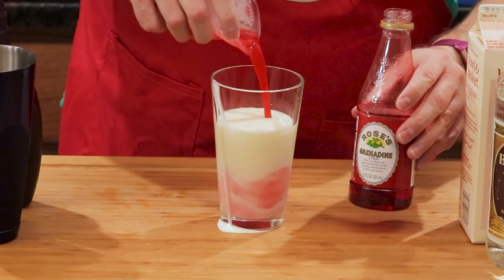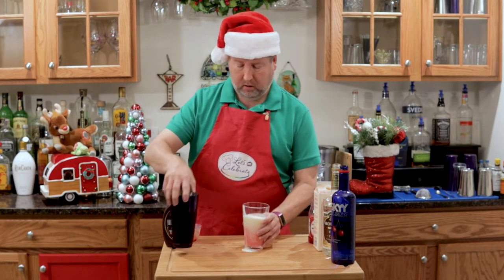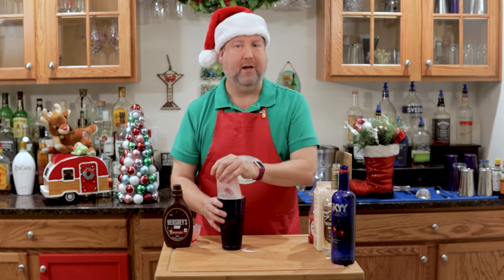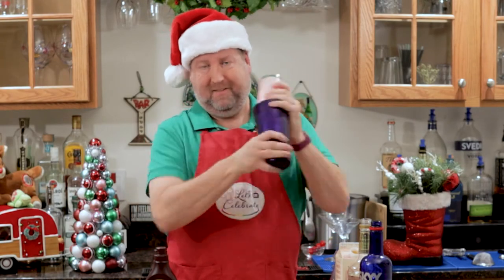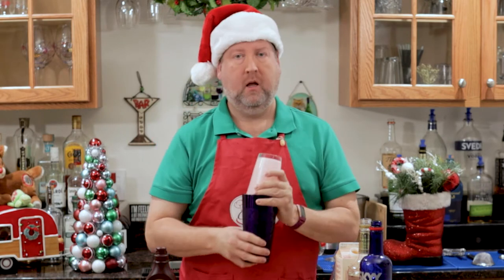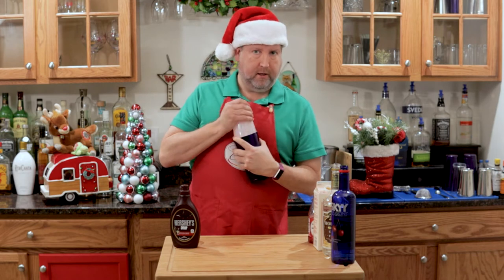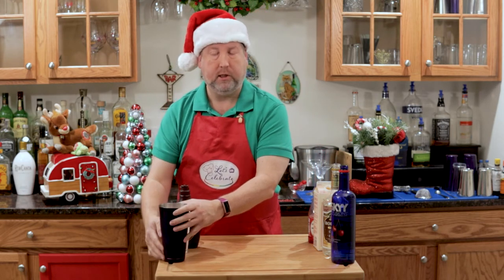Now look already — it's a beautiful color. I'm going to pour this over ice. And our favorite part, the shaky-shaky. Now, let's hope I can get this off. There we go. We're going to put this out of the way for a moment. Just let it rest for a moment.